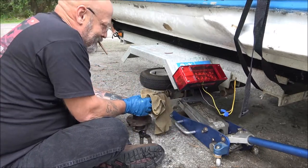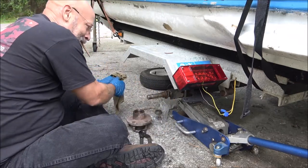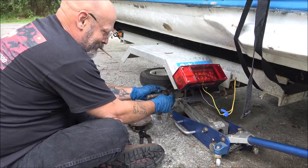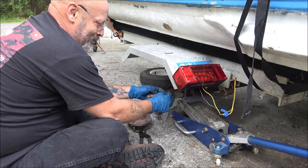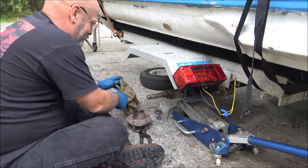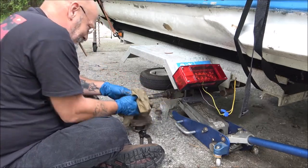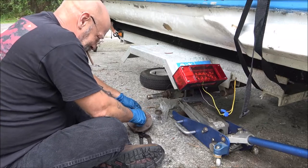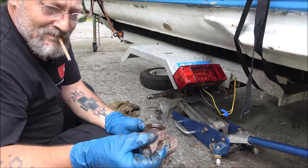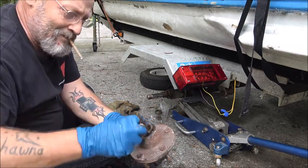What happens is when that bearing starts going out, these things get hot. When they get hot, it kind of welds on there, so I'm going to have to go get a hammer and probably a chisel - I may have to crack that to get it off. There's pieces in here of the old bearing.